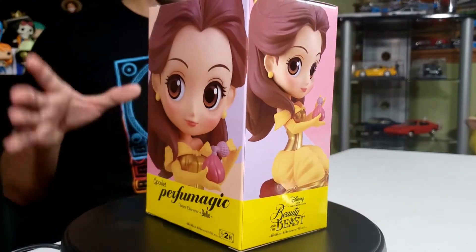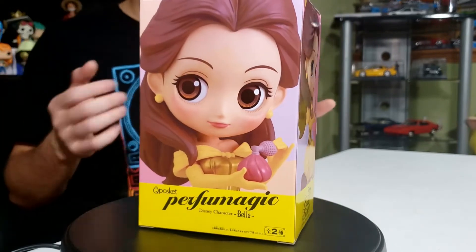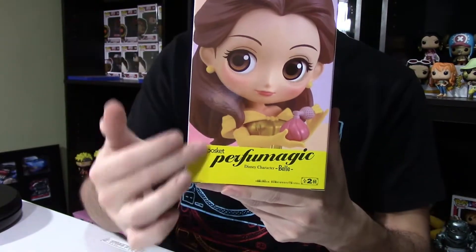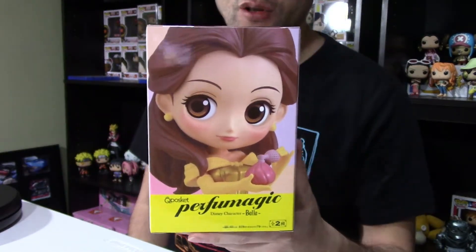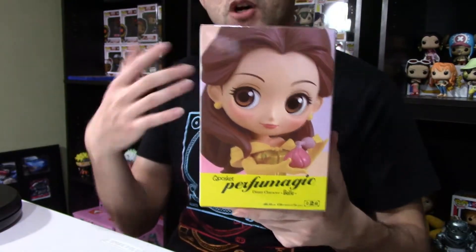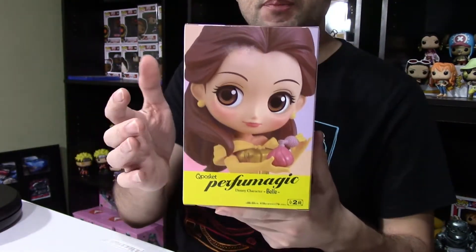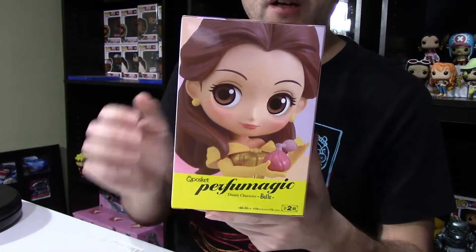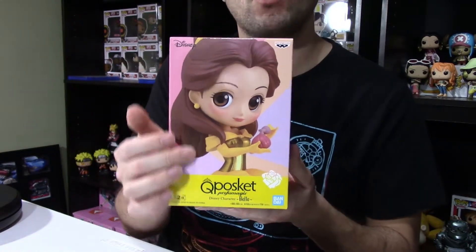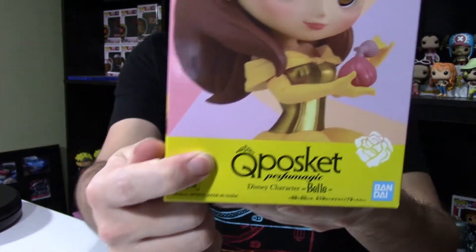You can see here on my power turntable what the box looks like. I'm going to pick it up and show you on the closer camera. There are actually two different ways you can present this box if you decide to display it on your shelf without opening it. On one side you have this nice yellow, and then the other side has a more zoomed-out version of her where you can see a little bit more of her body. It does say 'cute' — the Q-Posket — right here.